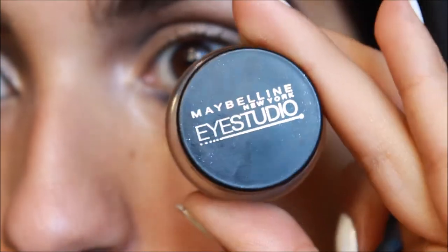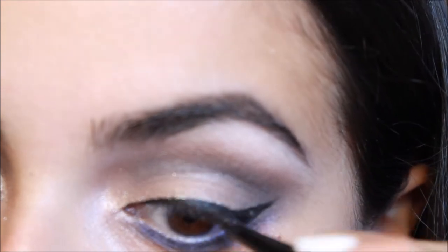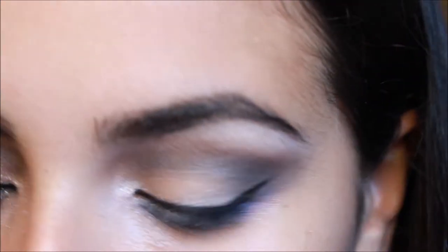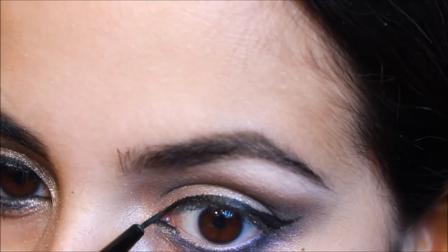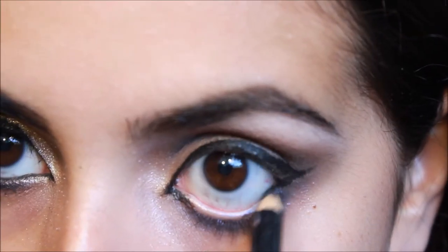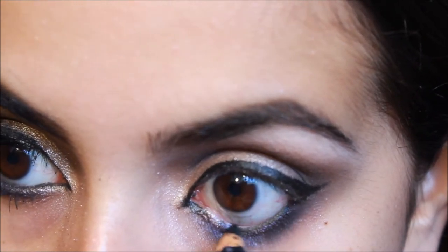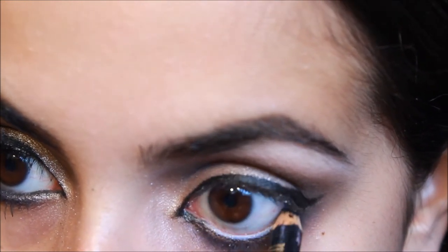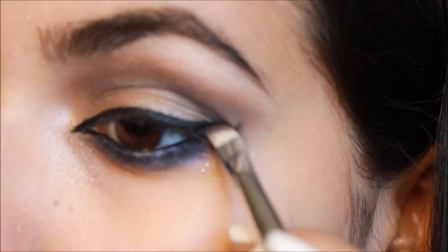Then onto the liner — I'm taking my Maybelline Eye Studio gel eyeliner in Black is Black and creating a cat shape like I normally do, doing a nice little flick and making sure it looks nice and dark. What I'm doing differently here, and I've been obsessed with this, is creating an inner corner cat look just like this. Then I'm going underneath onto my lower waterline and lining it with a soft black pencil. Taking Oil Slick on an angled brush, I'm packing this over my liner to make it more pigmented.